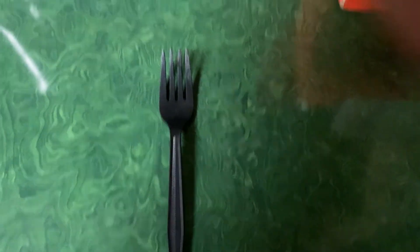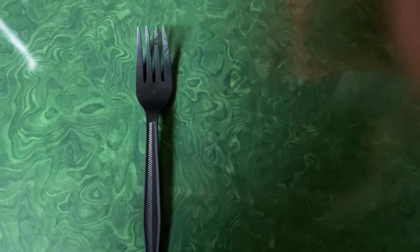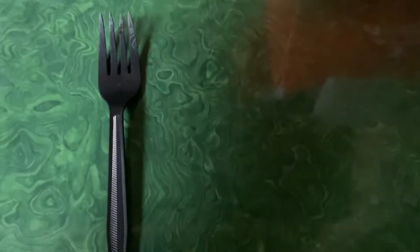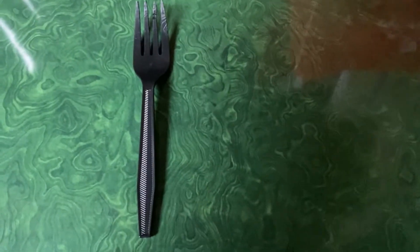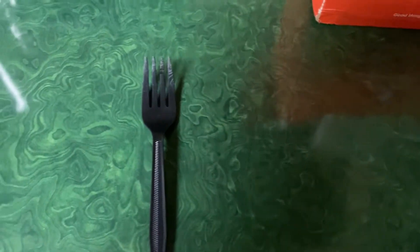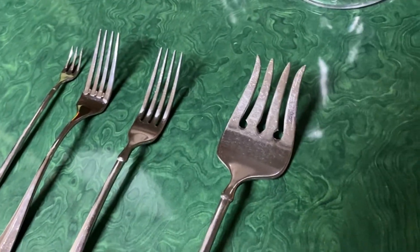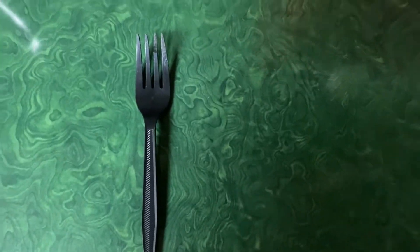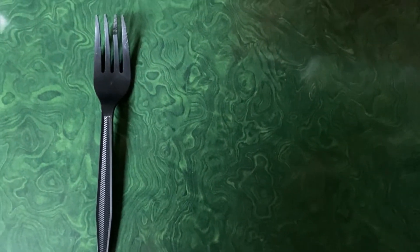Starting with the absolute worst is the plastic fork. This thing is garbage. I have only used it to scramble eggs — that's it. I will say it does one thing super well, and that is scramble eggs, because when you're scrambling them in the bowl, if you use a metal fork it'll make a really annoying, gross, nails-on-chalkboard sound. But when you use a plastic one, it doesn't. The downsides are everything else. This thing sucks compared to everything else here. So that's why this one's getting only a 3 out of 10.